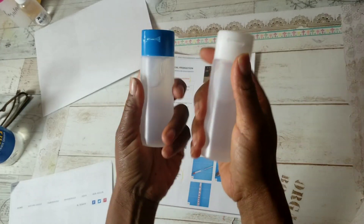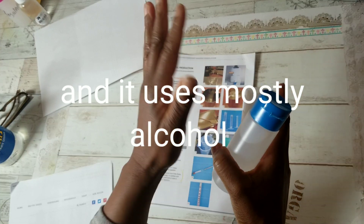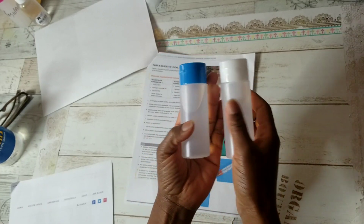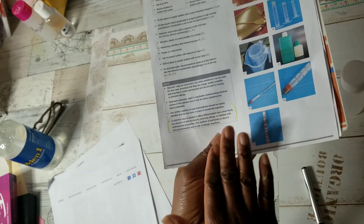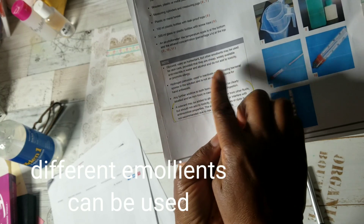I think this WHO recipe is probably the strongest hand sanitizer out there, because it's geared towards regions that don't have any clean water. Hand sanitizer is good to have when you're out and about without immediate access to soap and water. I'm using glycerin in the video — WHO uses glycerol, which is the pure form of glycerin, but you can substitute as long as it mixes well with alcohol and doesn't add anything toxic.